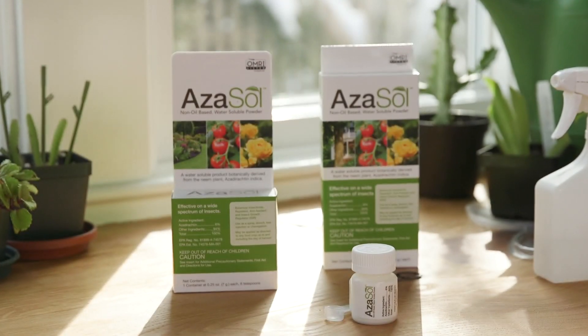Hi, I'm Dave Epstein. Welcome to this edition of Growing Wisdom. Many of us get insects on our houseplants and Azazol is the perfect product to control them. Let's talk a little bit about Azazol and how it works.